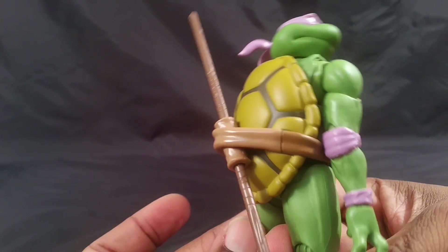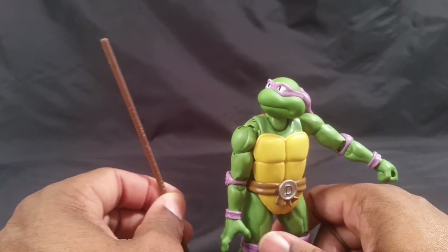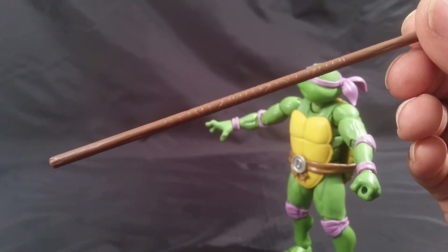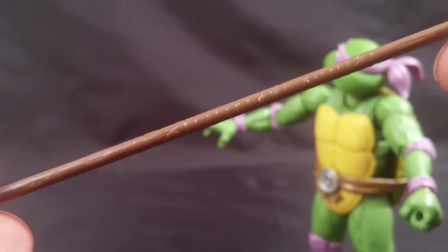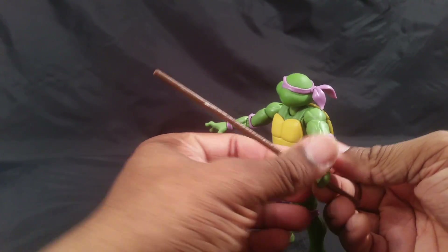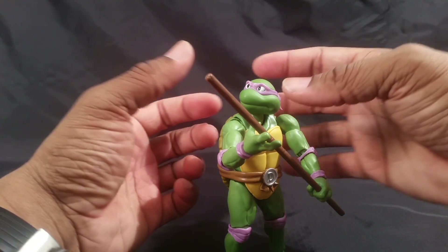Donatello has a nice long bo staff — I'm so happy about that. It's almost the full length of his body, almost as tall as him. I was afraid it was going to be too short, which would have disappointed me. It's not painted — just a brown stick with stick-like details — and there's no tape, though I think that's accurate for the old cartoon.